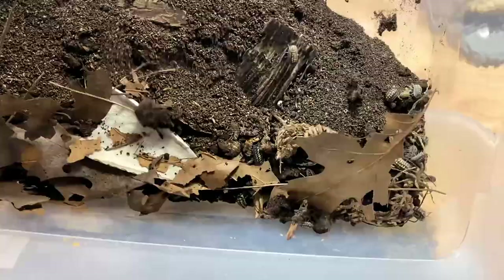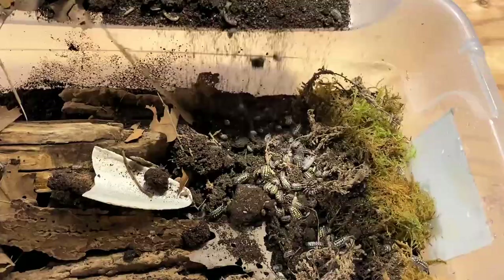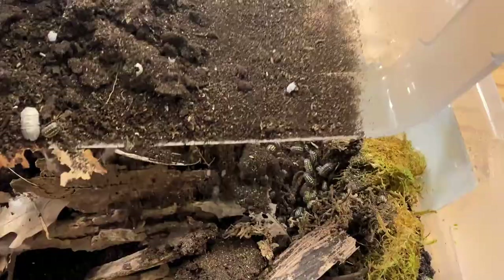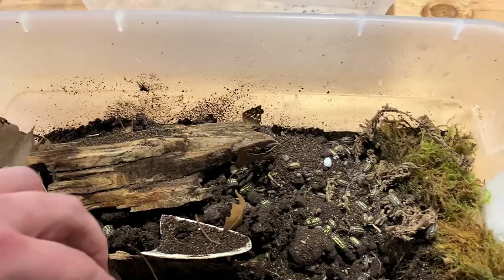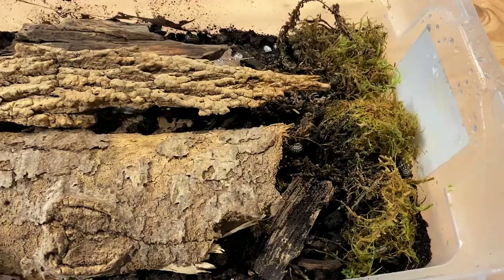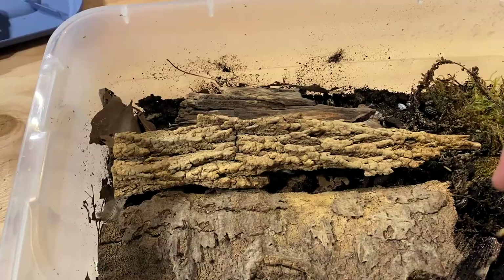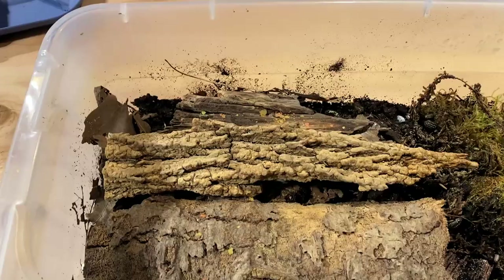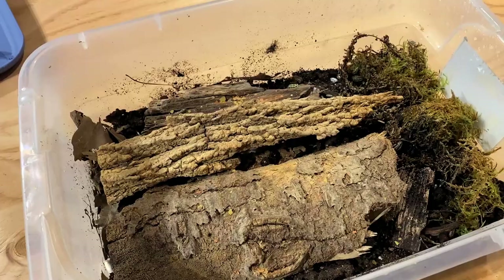I'm just going to carefully transfer this soil over without hurting the isopods too much. If you didn't want to transfer over the soil, that's up to you, but I've got lots of new soil in here and I don't mind adding the old soil in. As I've shown in my culture splits in the past, it is important to have some of the old soil in the new container. This home will be just fine for them — much more space. The last thing I'm going to do is give them a little bit of feed, just a little bit of protein in case they're extra hungry. They'll have all this extra soil to forage through and they'll need time to get used to the new place, so I don't want to give them too much food.